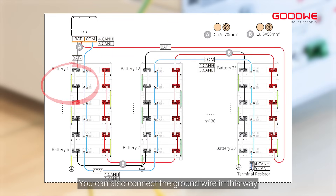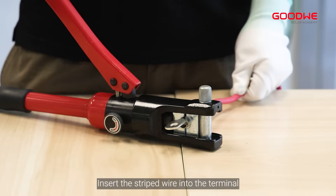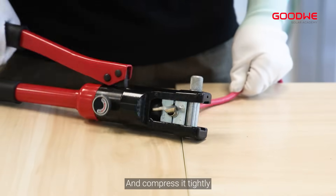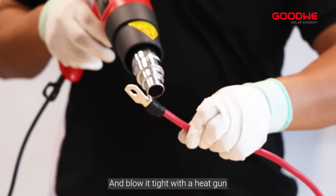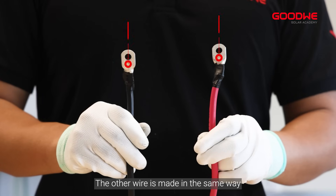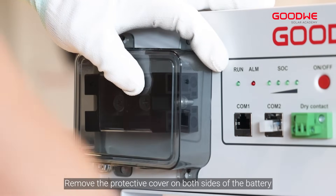You can also connect the ground wire in this alternative way. Use a wire stripper to strip the wire insulation layer to a suitable length, insert the stripped wire into the terminal and compress it tightly. Install the heat shrink tubing onto the cable and blow it tight with a heat gun. The other wire is made in the same way. Remove the protective cover on both sides of the battery.